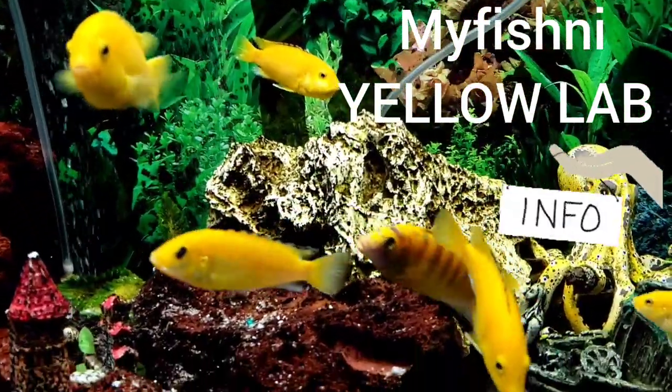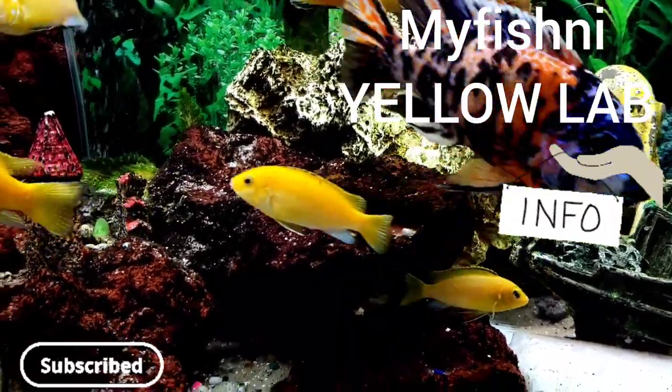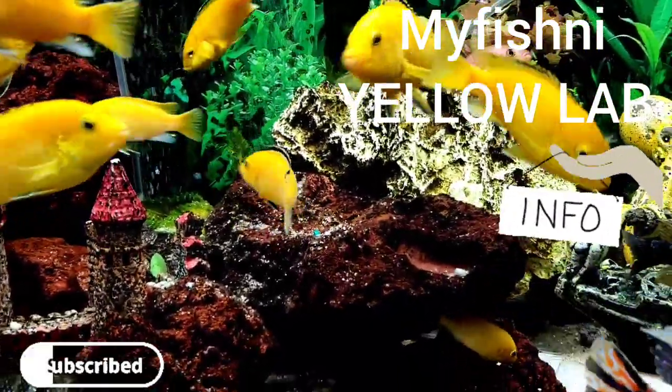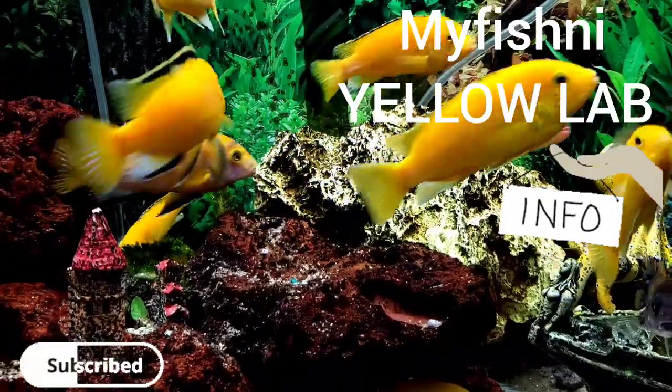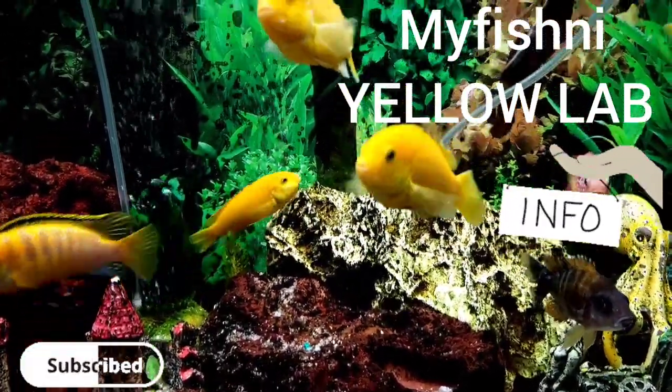Welcome back to my channel. Today's species profile is all about the Yellow Lab Cichlid. Yellow Lab Cichlids are peaceful, beginner-friendly fish.